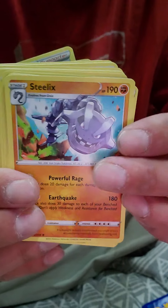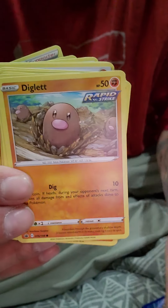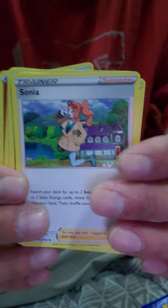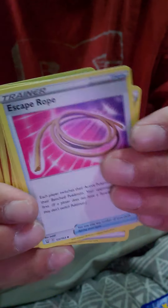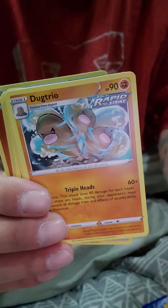I'm seeing a bunch of... ooh, that's awesome. I like that — Steelix. More energies. Another Diglett. Soda Wudo. Ooh, an Onyx — that is awesome. Not too bad. Remember, like, subscribe, comment down below. Let me know which one's your favorite. I got a whole bunch of those Digletts.